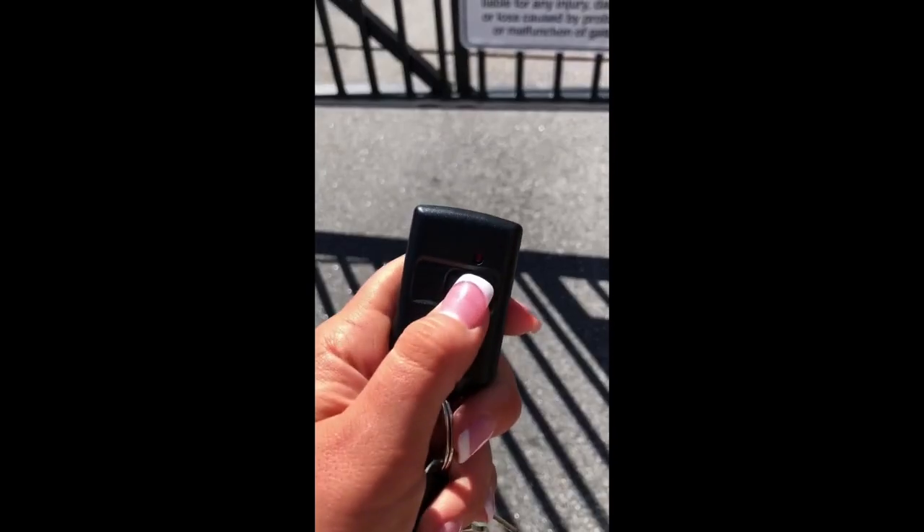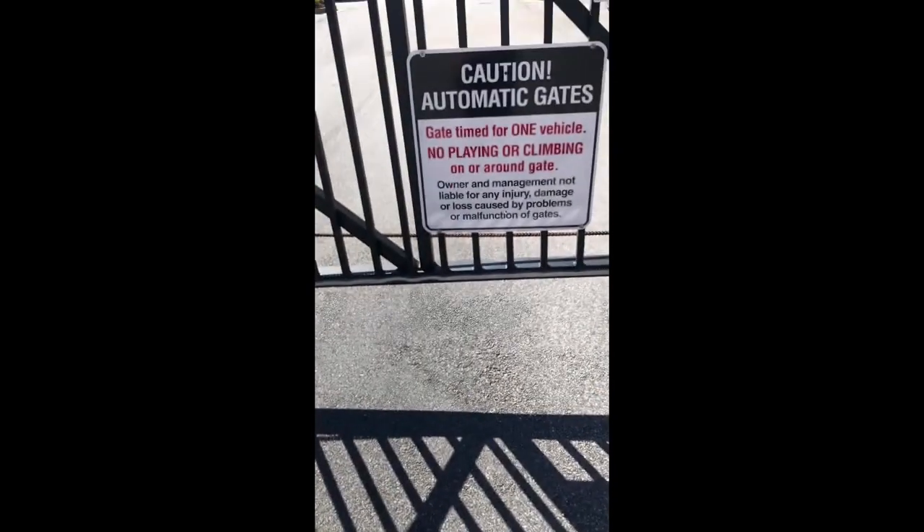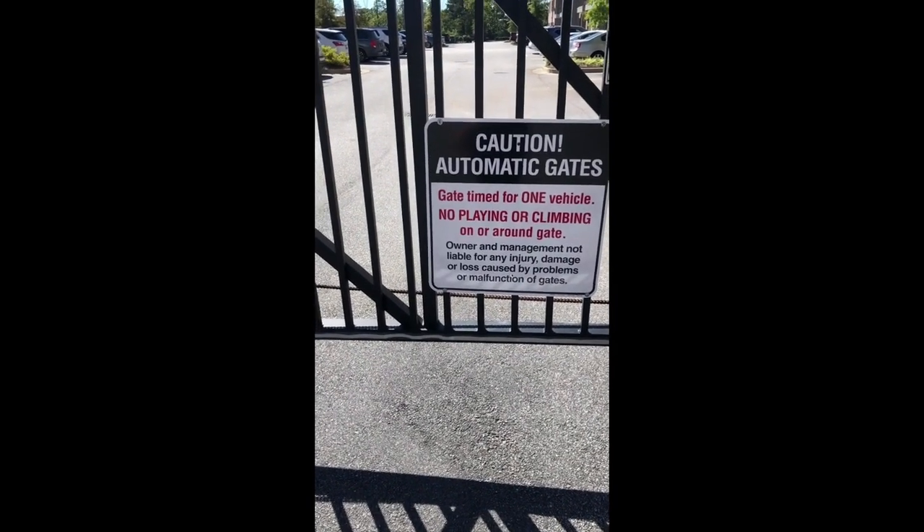You have to be at the white line like this for it to work, and then you have to click your button or else it won't open. It won't open for me because I'm not a car — it will only open for cars. You need to be all the way to the right side and all the way up to this white line.